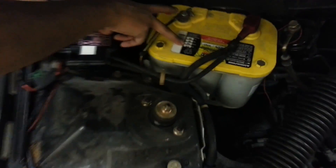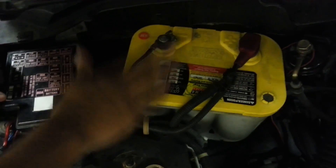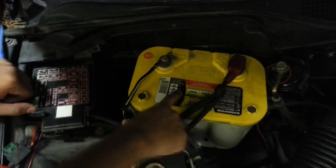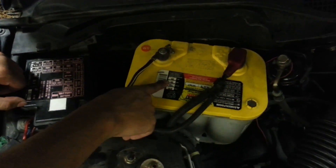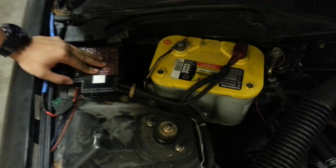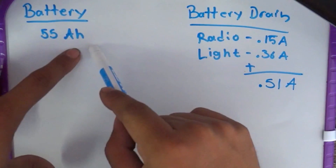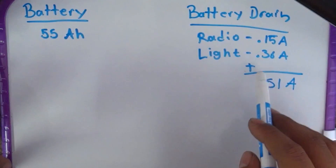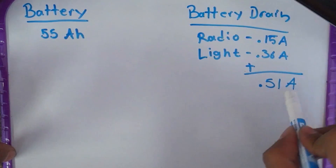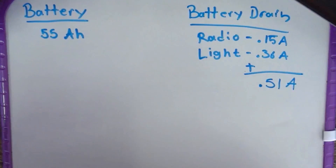Now let's get to the math part. On your battery, you should notice it has a few labels - the CCA and the AH. The one I'm interested in right now is the AH. This is a performance battery - it's a 55 amp hour battery, that's what AH stands for. On most cars you're looking at 45 to 50. Let's find out exactly how much current it takes to drain the battery.